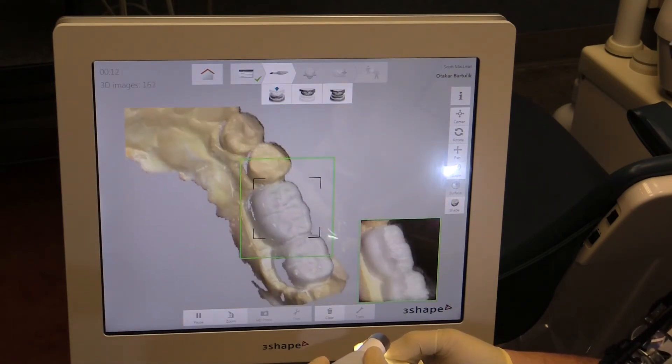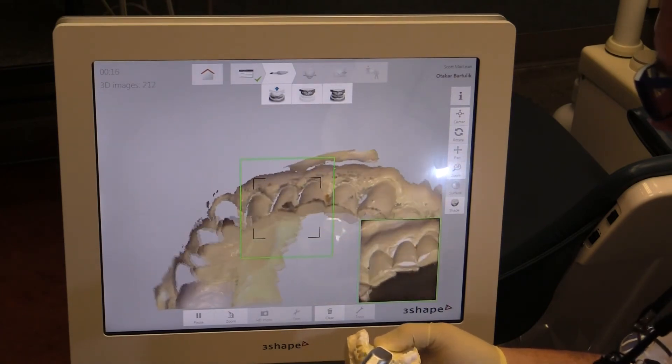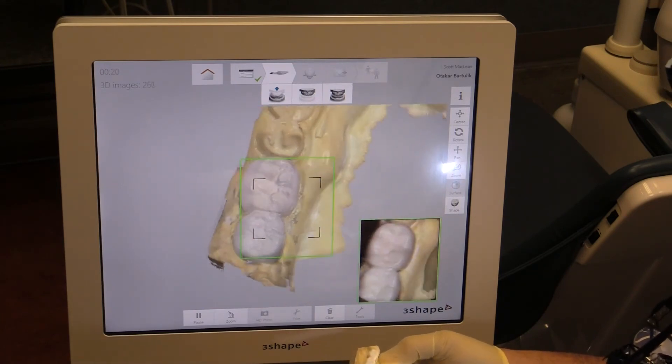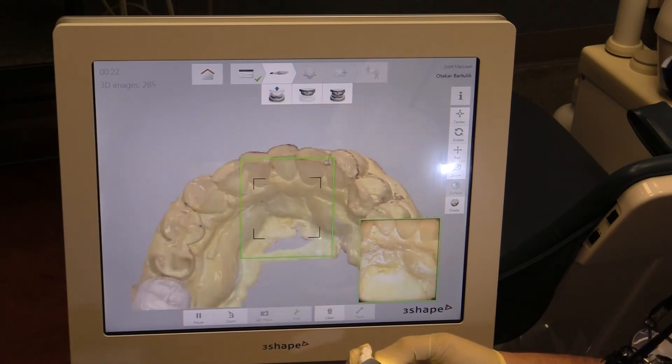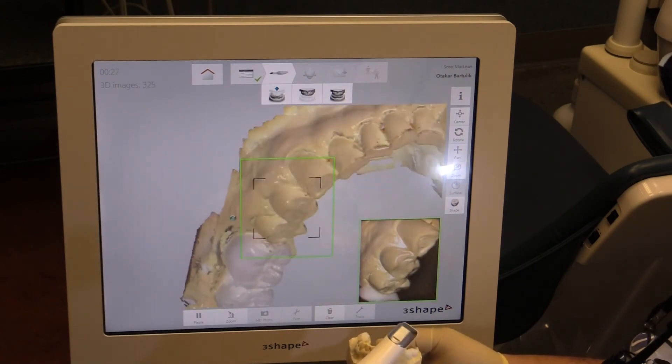You can see how fast this is scanning the model — this is real-time: 14 seconds, 16 seconds. This is just amazing technology. If you haven't looked at intraoral scanner options, start checking it out. It's pretty cool — you can bring these STL files right into Nobel Clinician to do implant planning or other planning like digital smile design.